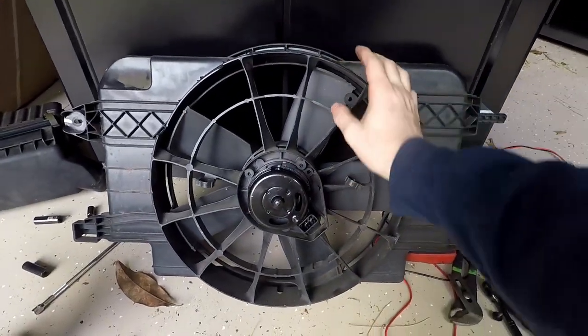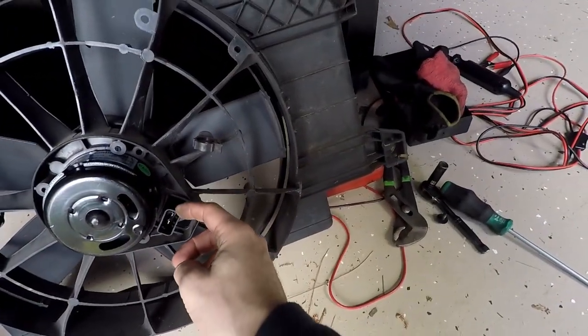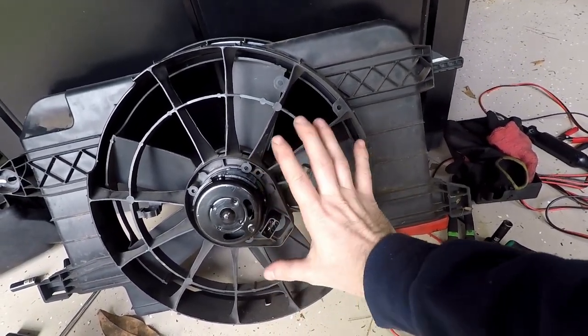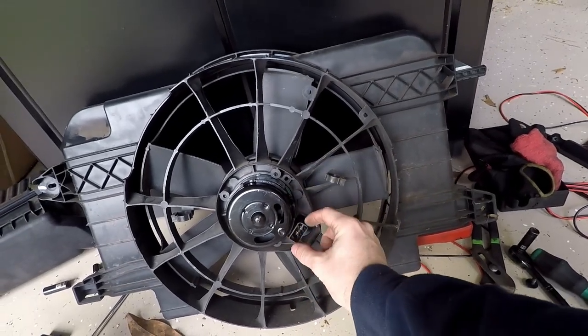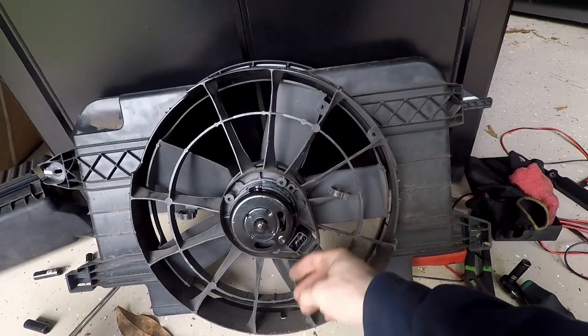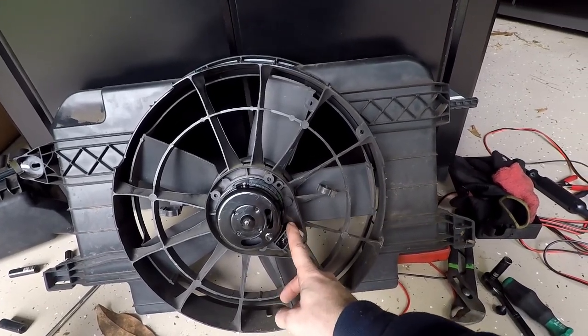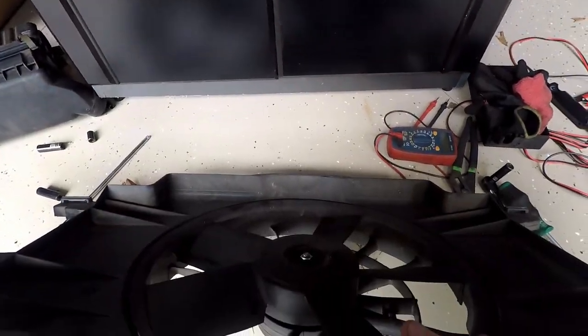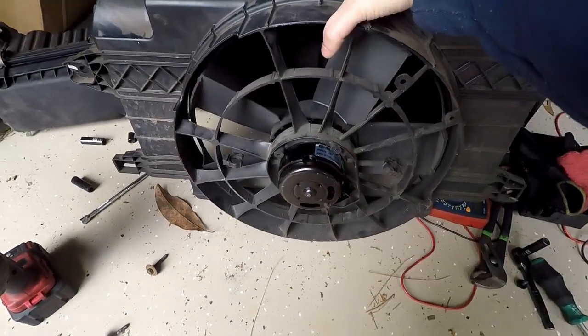Got the new fan installed. You need to make sure which wire is positive and which is negative. It doesn't really matter electrically, but the important thing is you want to make sure the fan spins in the correct direction. So make sure you get it wired up correctly, plug it in the correct spot, and we're good to go. Let's throw this in the car.